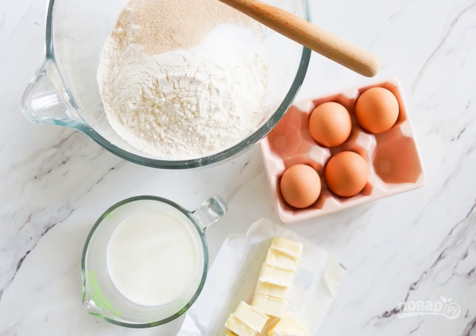Step 1: Knead the dough. Mix flour, yeast, salt, and vanilla in a deep bowl. In another bowl, whisk the eggs with half a cup of sugar, 100 grams of butter, and milk. Combine the dry mixture with the egg mixture and knead the dough.